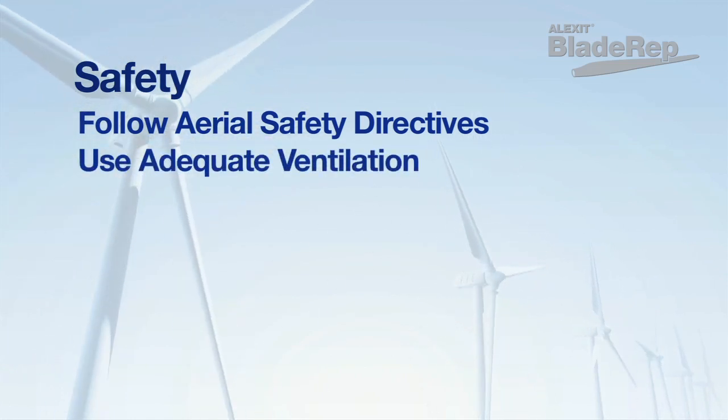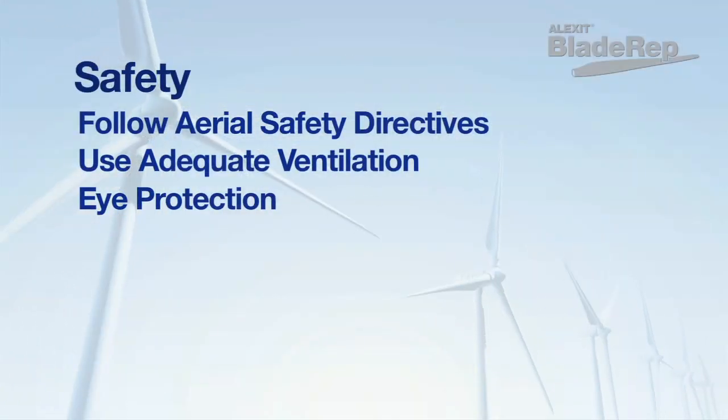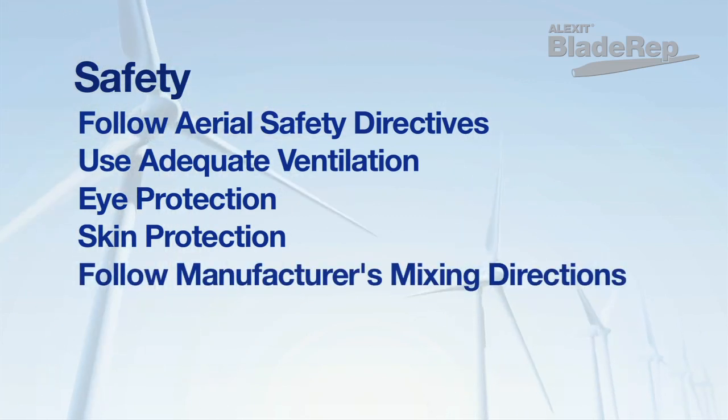For applications that occur on the ground or at a facility, please be sure to work in a well-ventilated area with appropriate eye and respiratory protection. Do not allow these products to come in contact with the eyes or skin, and always be sure to follow the mixing directions with each product.